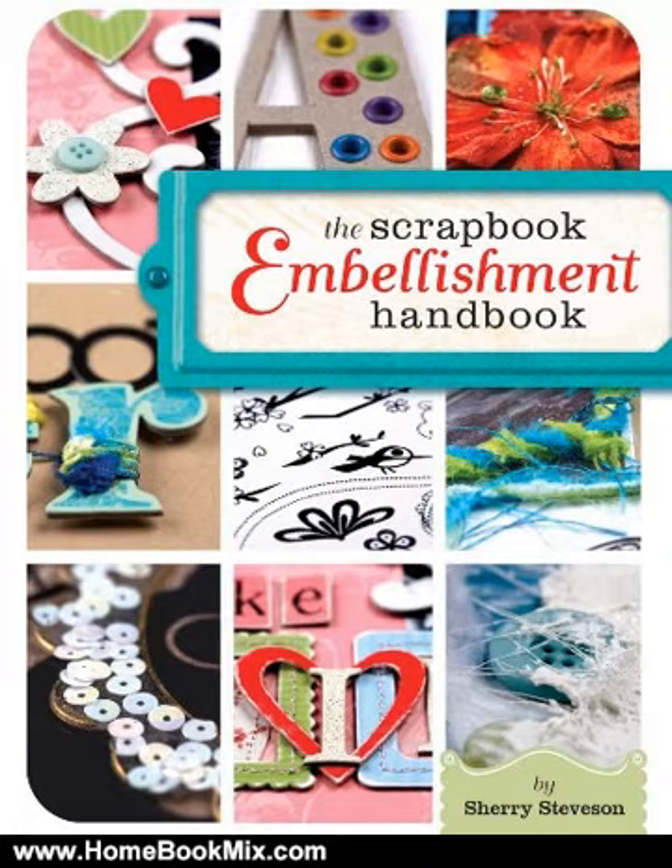With 51 step-by-step techniques, ranging from super simple to super special, you'll see how to make the most of your embellishments. Learn how to brighten acrylic with alcohol ink, add color and texture to brads, stitch a ribbon bouquet, dress letters with decorative tape, and transfer photos onto metal.